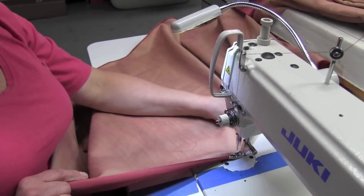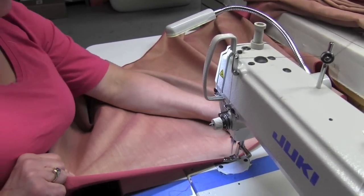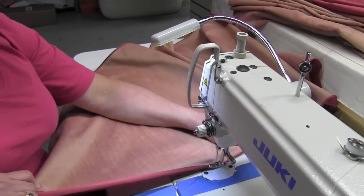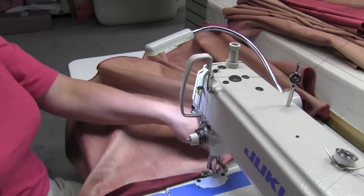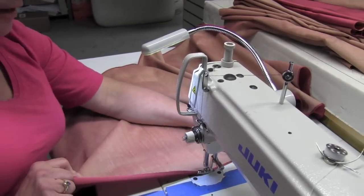A rolled hem foot is something you would use for things like napkins or an organza tablecloth. I happen to be doing a historical restoration job for window treatments, and the old window treatments were done like this, so we're redoing them in the same manner.